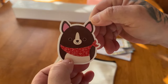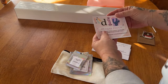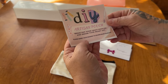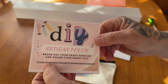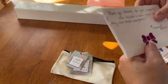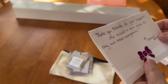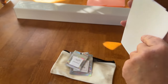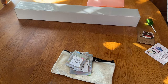We've got a sticker, super cute. And some other goodies. DIY artisan pouch — break out your craft supplies and design your heart out. Please share your designs to hashtag Diamond Artisan Shop. That is really cool. Thank you for that. And here is a note. It says, thank you Miranda for your support. I've included a mini glue for any cover minder emergencies. Diamond Artisan. Super cute. And let's see what's in here — it's just my invoice along with some other things I ordered. So I'm definitely going to keep this handy.